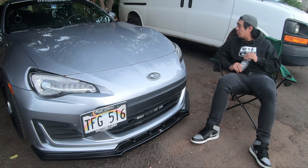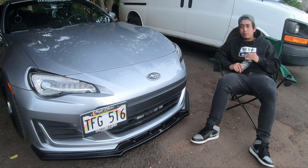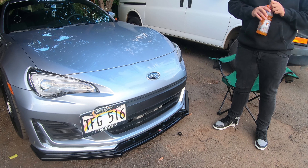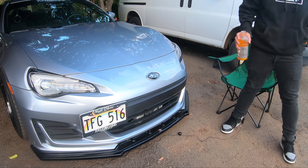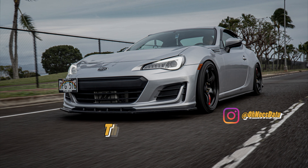There are a bunch of things I do want to do to this car, and I hope you guys stick around and find out. Join this journey. Thanks for watching. Keep living, yo. Peace.